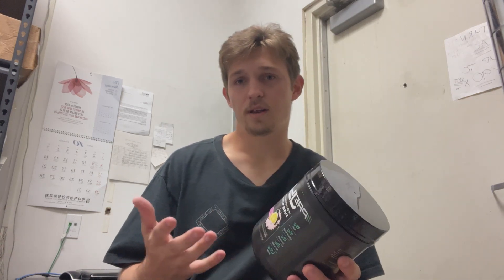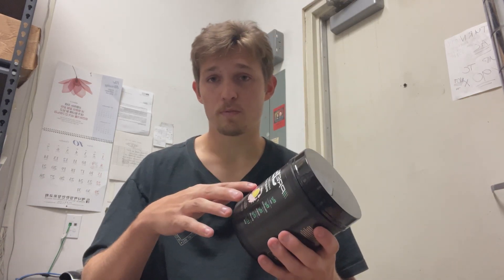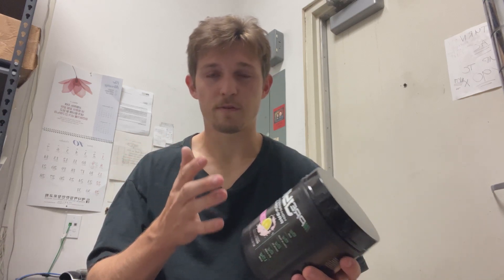And that's about it — not to mention only 80 calories per serving. All you have to do is mix one scoop with some water about 30 minutes before your workout and you're all set. Just keep in mind, because of the caffeine, don't take it too late or you will not be able to sleep.